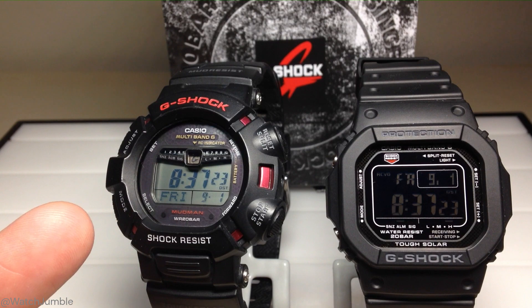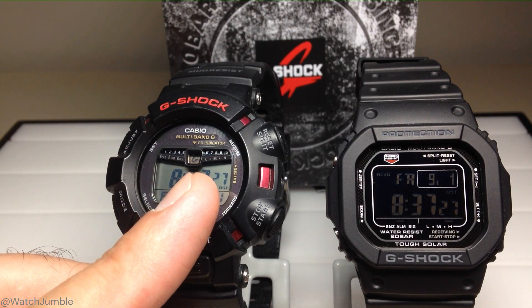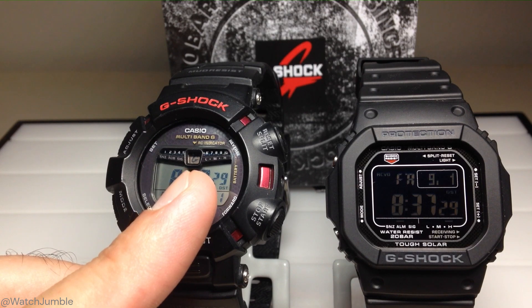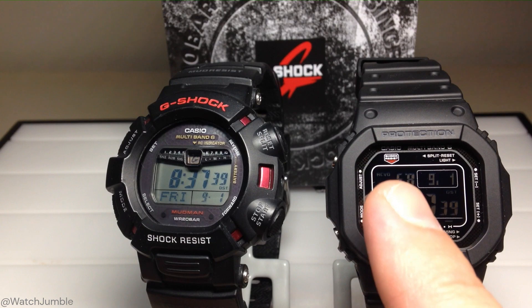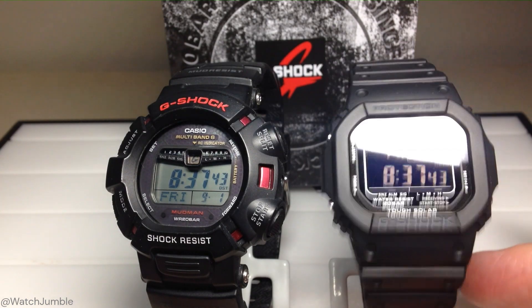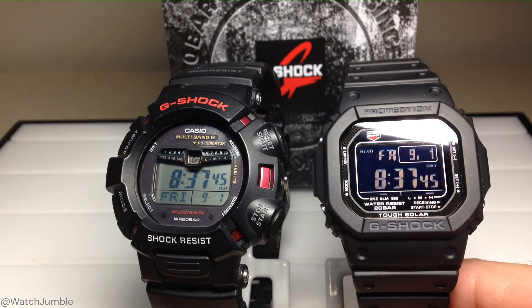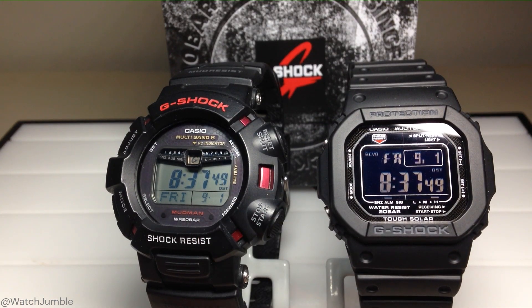The watch on the left-hand side is the GW9010. What's cool with it is you've got this G indicator up here in the top middle. That G indicator tells me that for the current day it successfully pulled an atomic signal and set the time. The watch on the right-hand side is the GW5610. It does the same thing — it's got a little 'received' up here in the top left, showing that it also successfully pulled a signal.